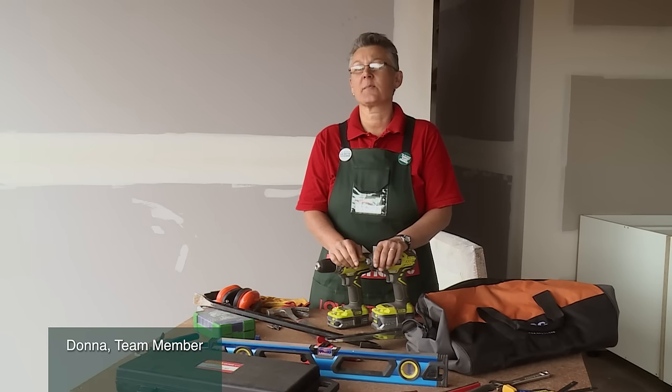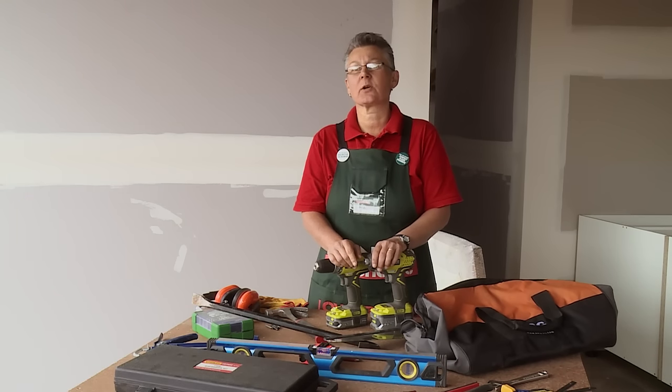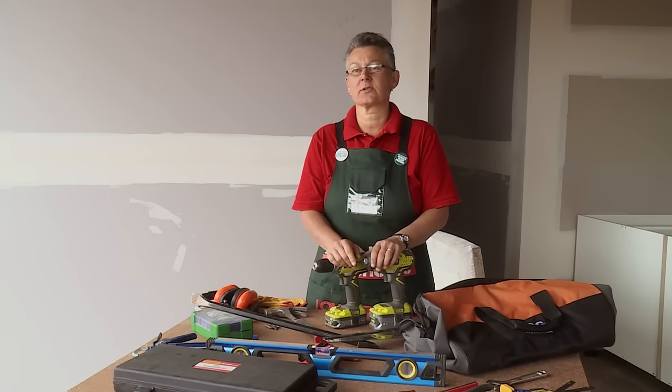Every DIY person should have a basic tool kit and I'm going to run through a few things that I think are important.